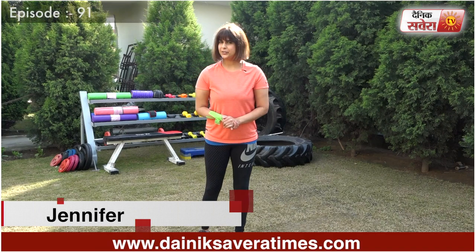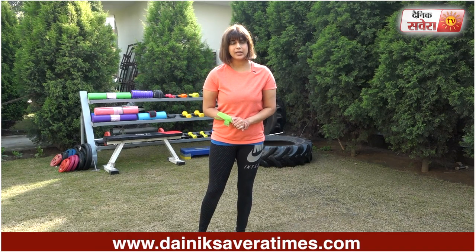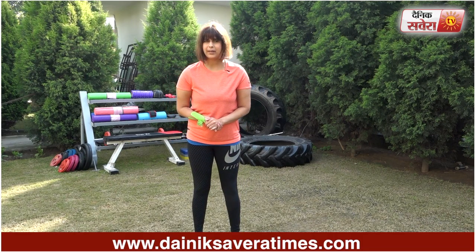Hi guys, I am Jennifer and you are watching Savera Workout. Today's workout we will focus on your legs. Before starting these exercises, don't forget to warm up.